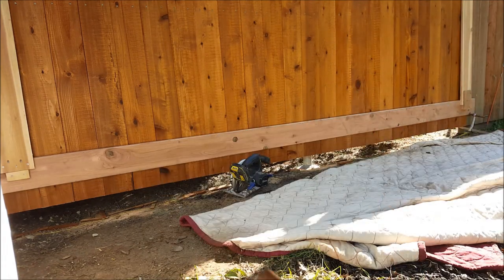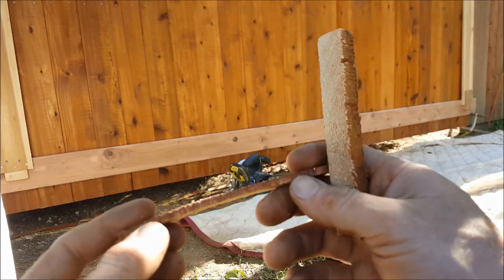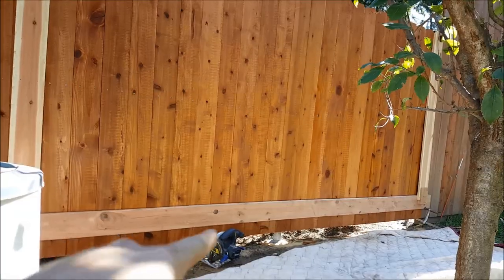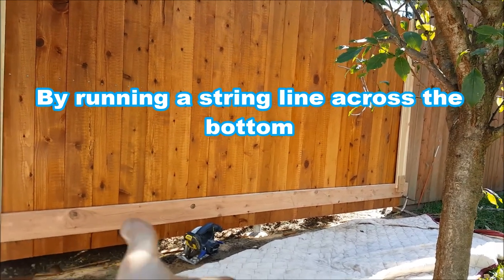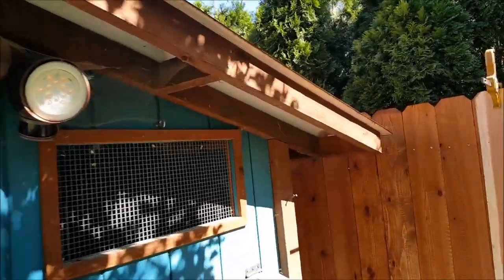That looks a lot better. Some you're cutting about a half inch off, some just a sliver, and some you're basically just kissing. I'm not showing you exactly how to do this — just what I did, because this is pretty elementary. Measure your pickets, find the shortest one, and use that as your reference, because you don't want to cut more than you have to off of them.